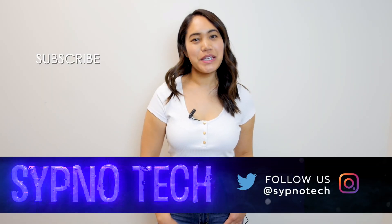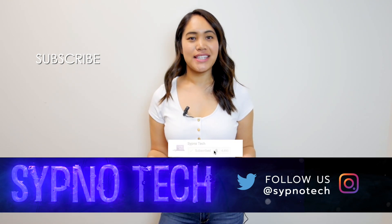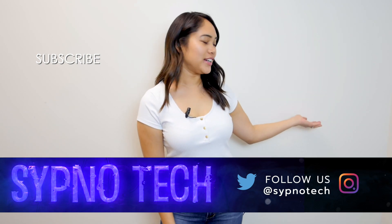Once again, I'm Alex of Cipno Tech. Thank you guys so much for watching this video. Let me know what you guys are excited for for Black Friday, any great deals you want us to check out and review, and we'll see you guys next time. Be sure to subscribe and hit the bell button so you don't miss any of our videos, and check out our other videos right here.